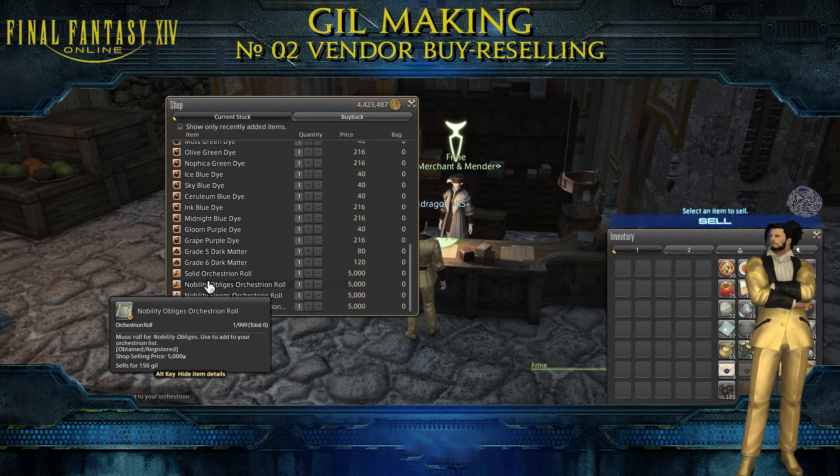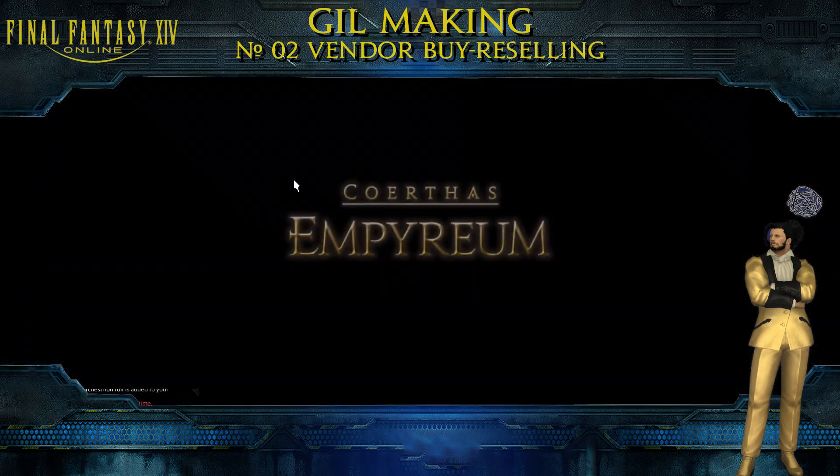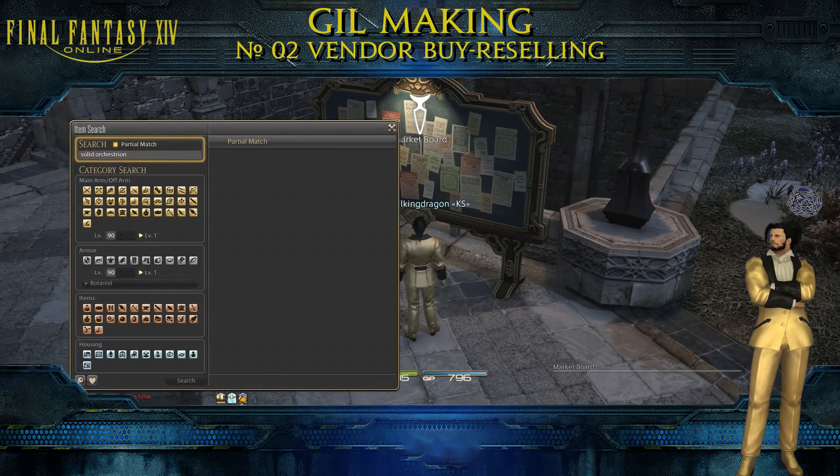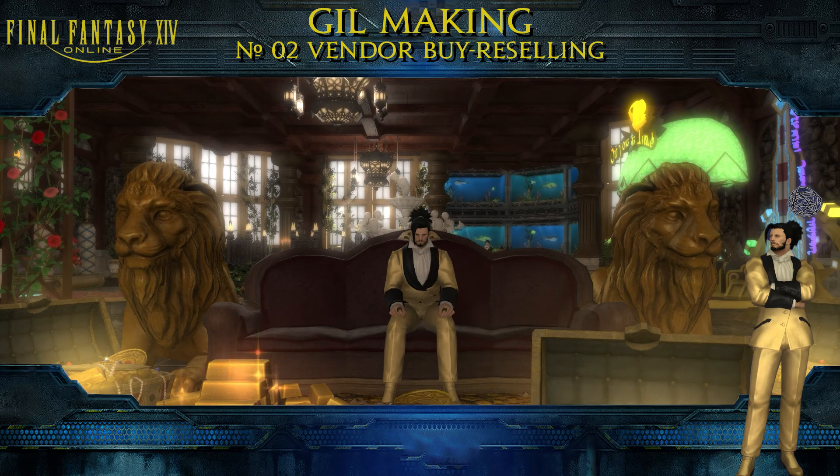This one is cheap, but check the profit people are making from this item. There are so many items you can buy at the vendor and people will still sell it on the market port for profit.